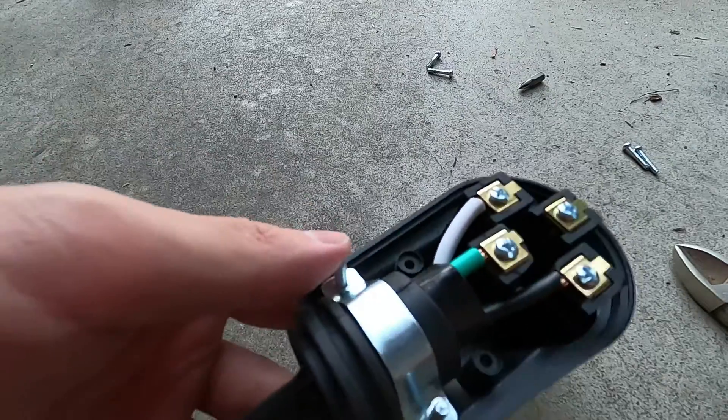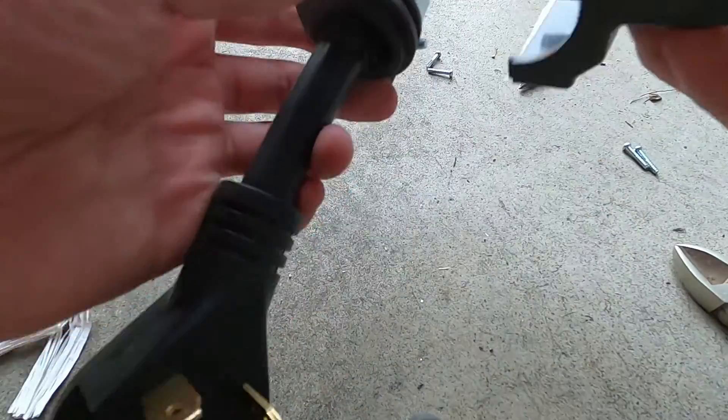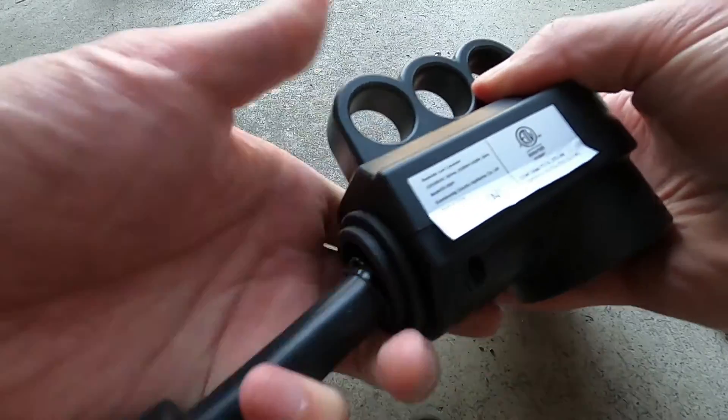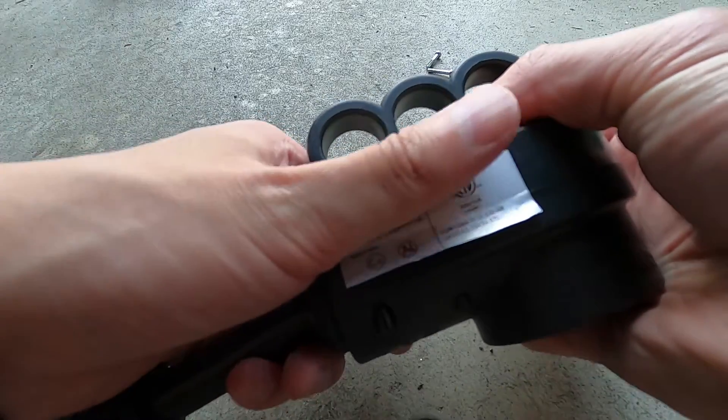For now it's pretty much done. I'm just going to put this back on and it should be good to go at an RV site.